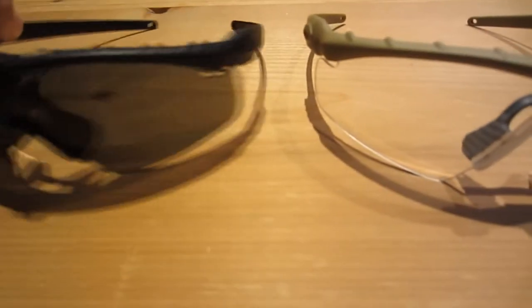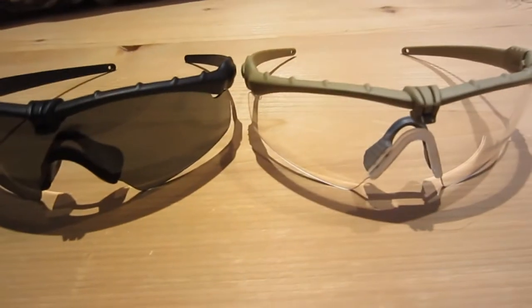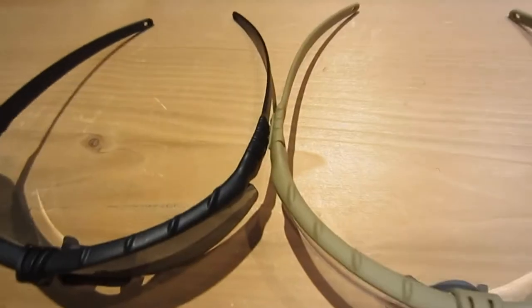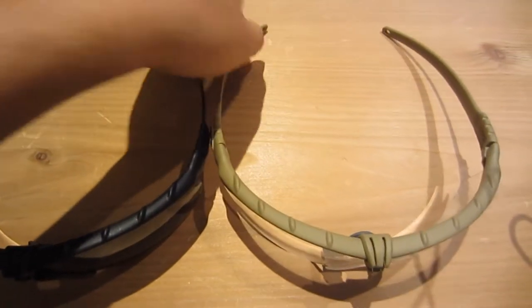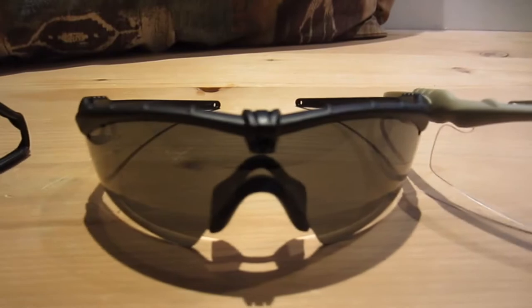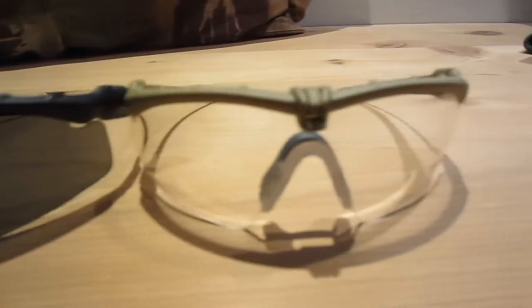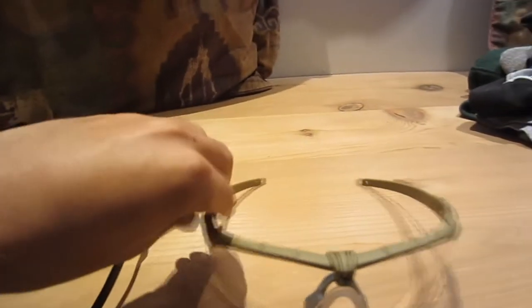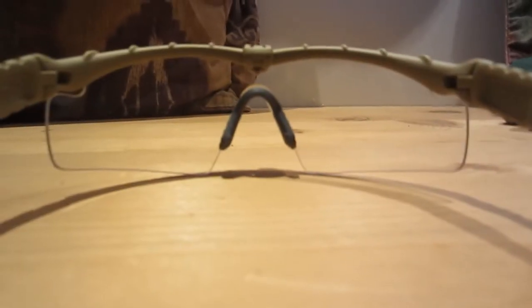The TMC M-Frames are actually pretty comfortable. The real Oakley M-Frames are a little bit too tight and they squeeze on your head a little bit. I have a small, medium-sized head and they're actually pretty tight, so I don't know how uncomfortable they would be on someone with a bigger head. The TMC M-Frames are a little bit looser, so when you put them on, they don't compress against your head too much — it's a pretty comfortable fit. It's not loose to the point where they feel like falling off; it's actually just right.